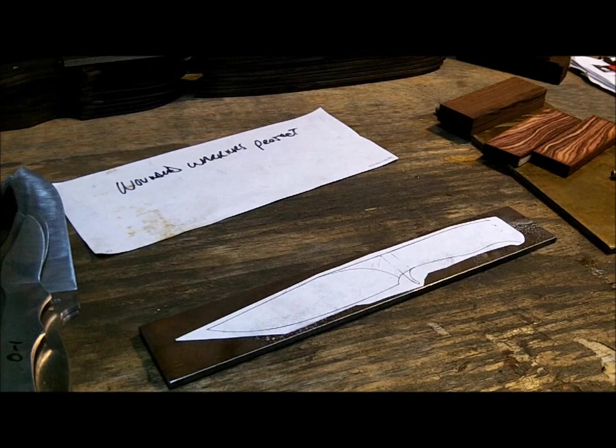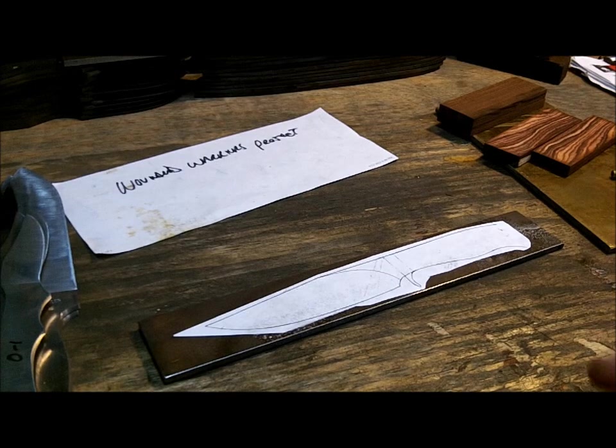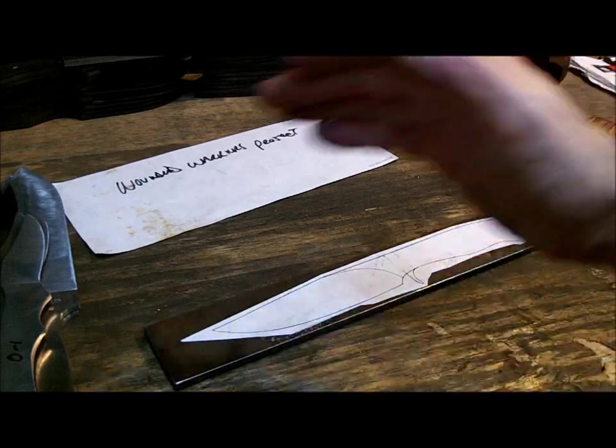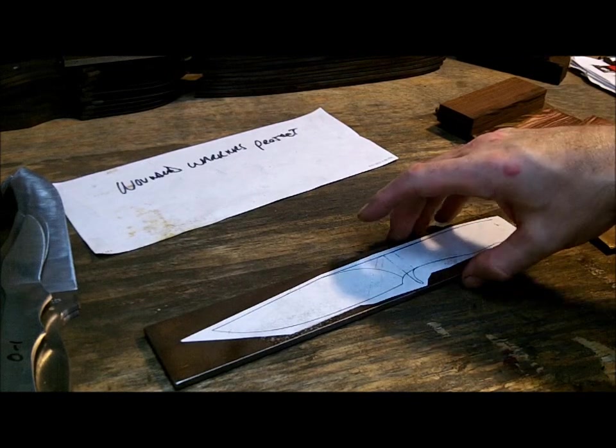The dimensions on paper don't always work in 3D, so always keep that in mind. If you are going to use a paper stencil, always keep at least a half inch in the back, half inch in the front. Now I'm going to use my angle grinder and cut this blank out.